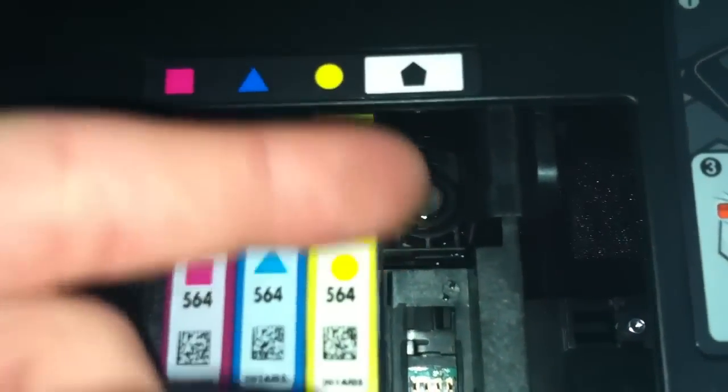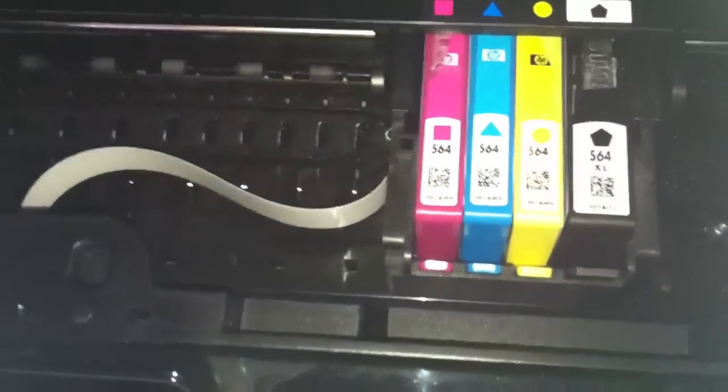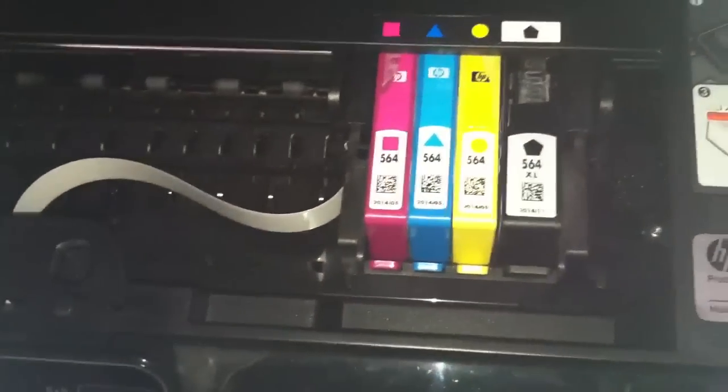Once it's all back to liquid state, just put your ink cartridge back in and do a print — a clean screen print — and it'll come back out.